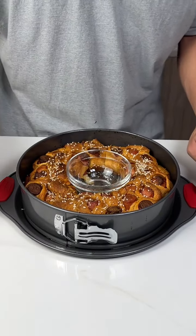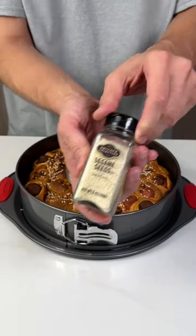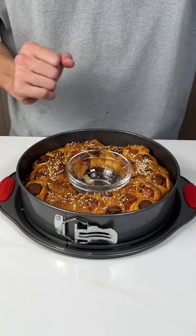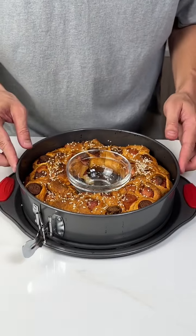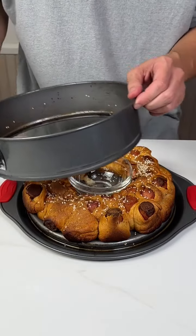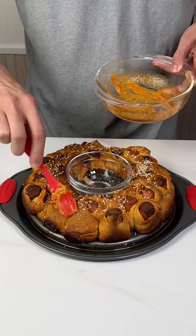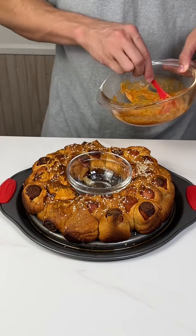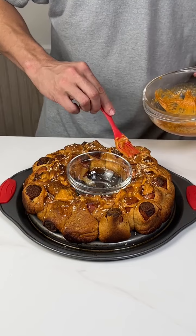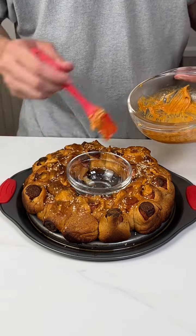Just came out the oven. 25 minutes in — I put some sesame seeds on here, you're supposed to put poppy seeds but I had sesame seeds. And I put a little bit more of our butter, mustard, paprika mix right here. It looks amazing — now let's pop this off. It is still hot but come on. And it did puff up. At first it looked like I didn't put enough but it looks pretty cool now. We're going to brush it with a little bit more of the butter. It looked like there was so few in the pan but it did puff up.